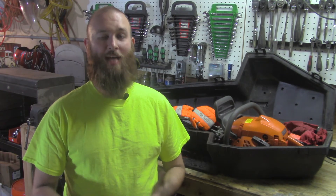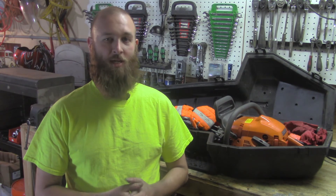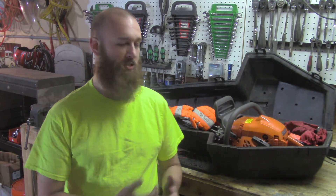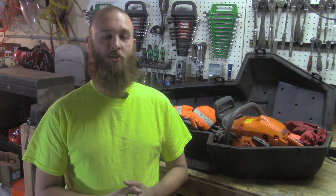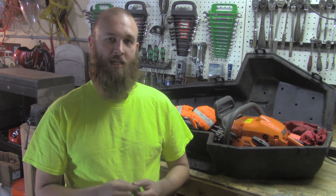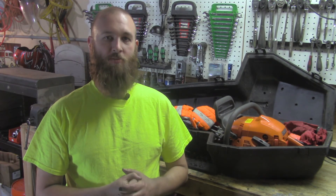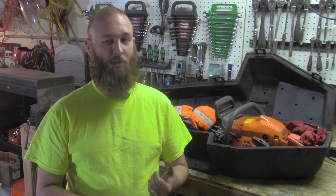There are other things you can do to make sure your chainsaw is ready to go at a moment's notice. The air filter is a commonly overlooked item that gets forgotten - I like to keep an extra one on hand in the case with the chainsaw. Also, I forgot to film it, but you should check the groove around the bar itself - that's where the chain rides. That groove can get clogged with sawdust and wood chips, which soaks up the oil and prevents it from reaching the chain, defeating the whole purpose of cleaning.